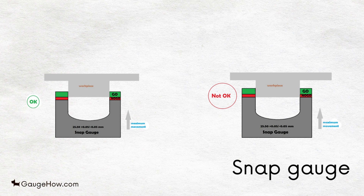According to the snap gauge, a size of 12.5 mm is acceptable for a workpiece. When we push the snap gauge towards the workpiece and only the go side covers it, that means the workpiece is accurate. If the snap gauge is able to move to the no-go area, that means the workpiece is undersized.